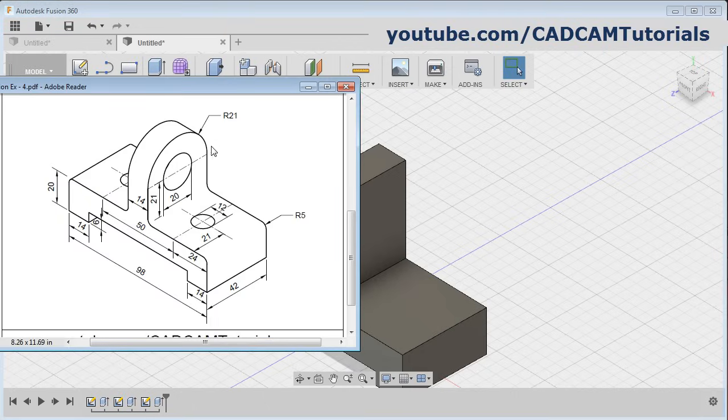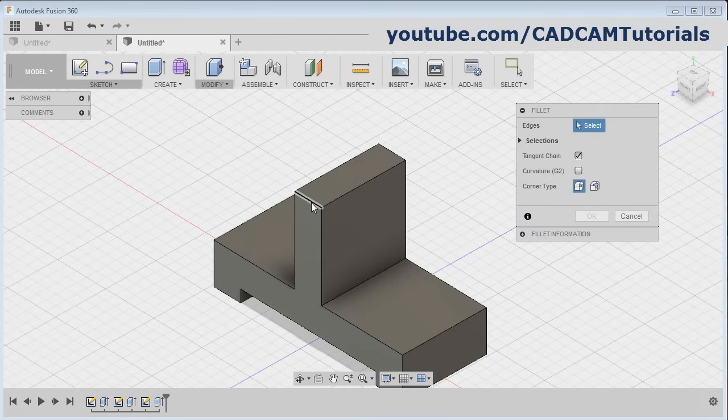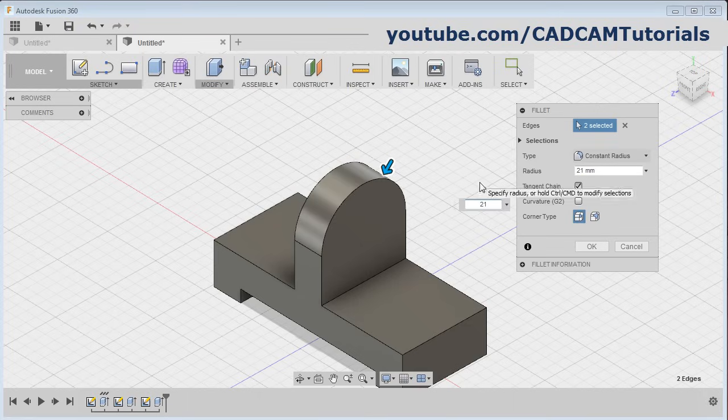Okay, the next is there is this arc of 21 radius. Click on modify, click on fillet, select this line and this line, and give the radius of 21, okay.